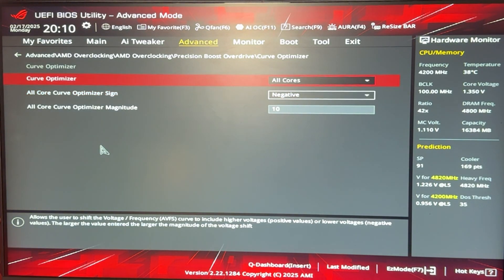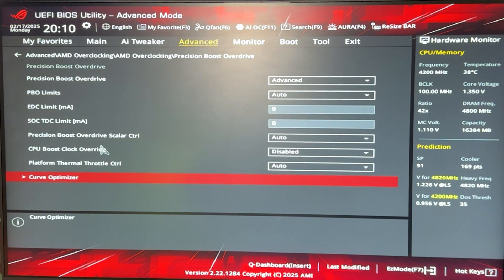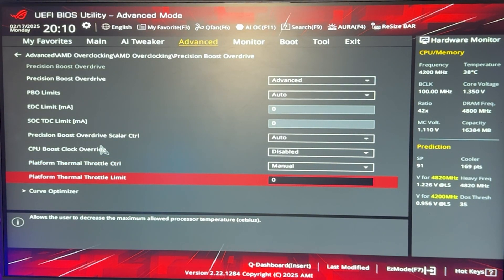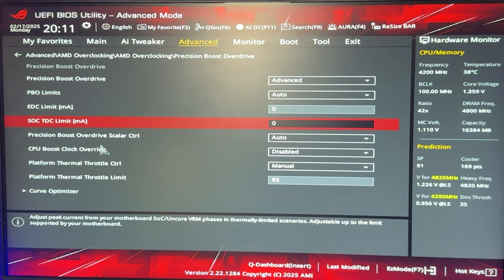That's it for the actual undervolt. I also like to go into Platform Thermal Throttle Control and put it on Manual, setting my CPU to never exceed 85 degrees. This is for longevity of the CPU — I do not want it running too hot. For PBO limits, I don't want to change anything. Now we're going to talk about the performance improvements.